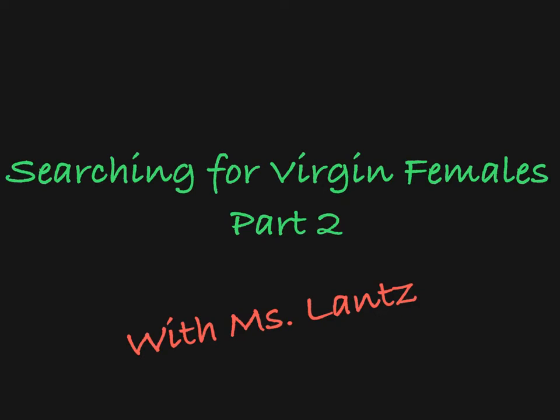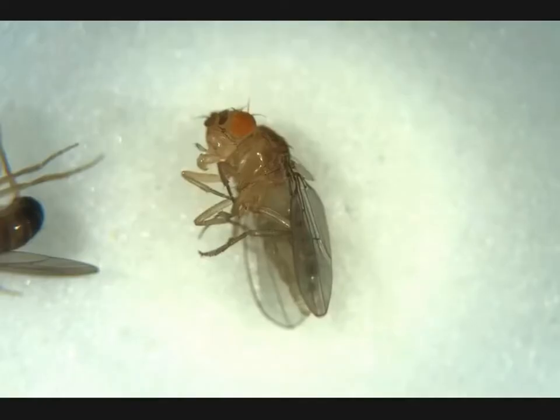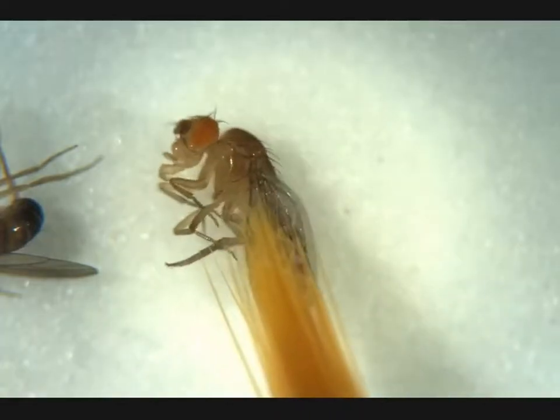In this video we'll be looking through a group of male and female flies searching for virgin females. Let's jump right in.